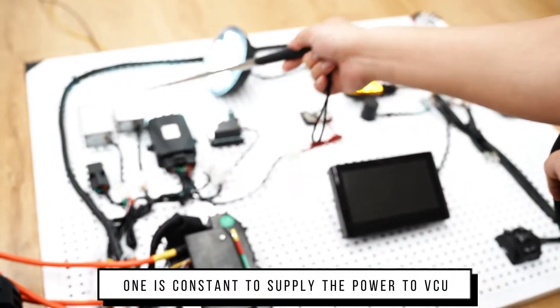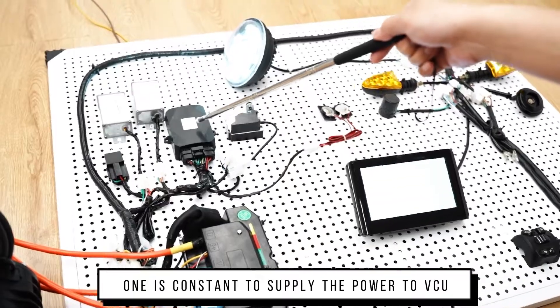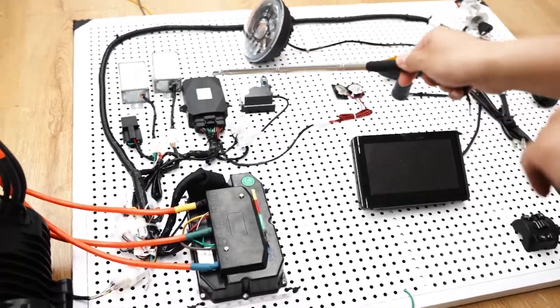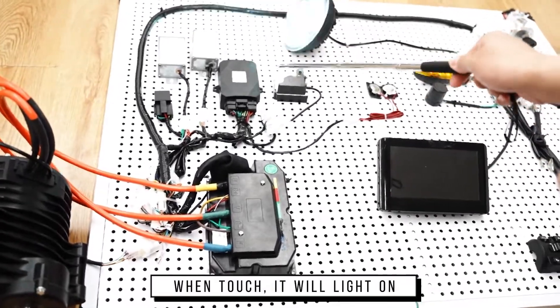One is constant to supply the power to the VCU, like anti-safe mode. When touched in the path, it will light on.